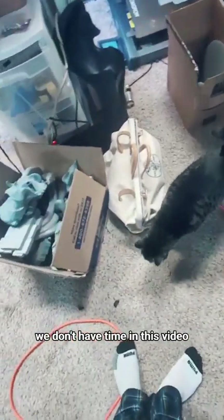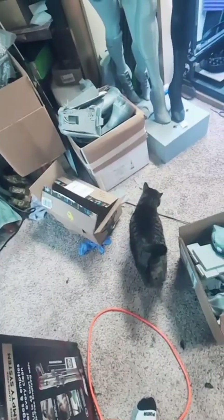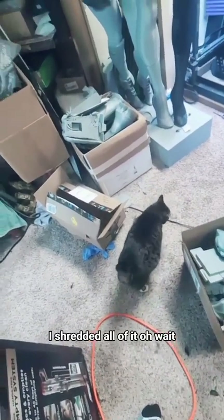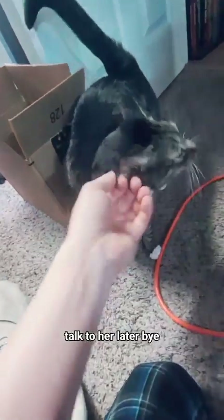Hey kitten, we don't have time in this video — it's already 9:30. Are you looking for plastic? I shredded all of it. Oh wait, there is some right there. Anyway, that's all for us. Talk to her later. Bye bye!